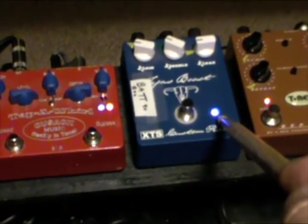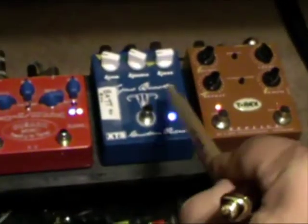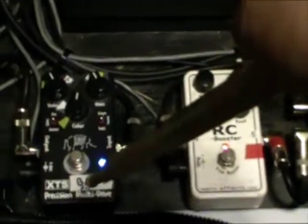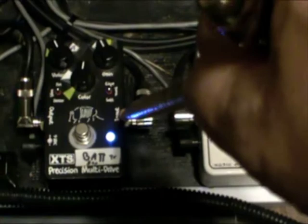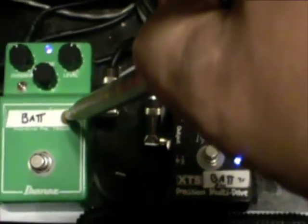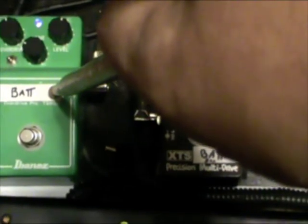I use that boost a lot for heavy rock, heavy metal, new metal. Then I have the out of the boost which goes into the XTS precision multi drive input. Then I have the output of the multi drive which goes to the input of a TS 808 OD, Kili modded.